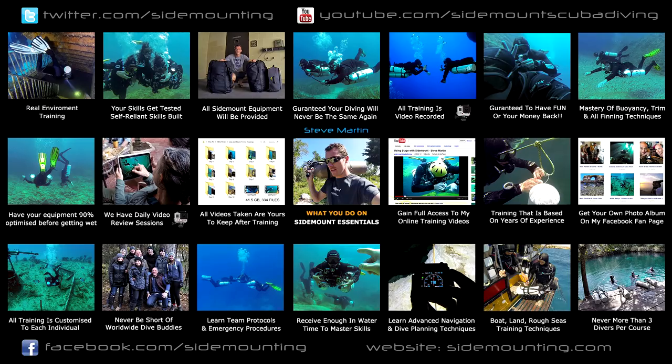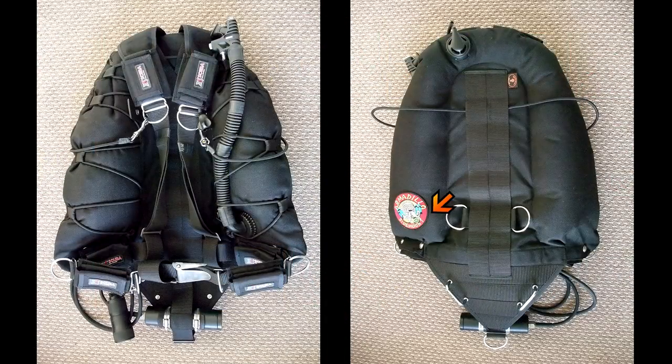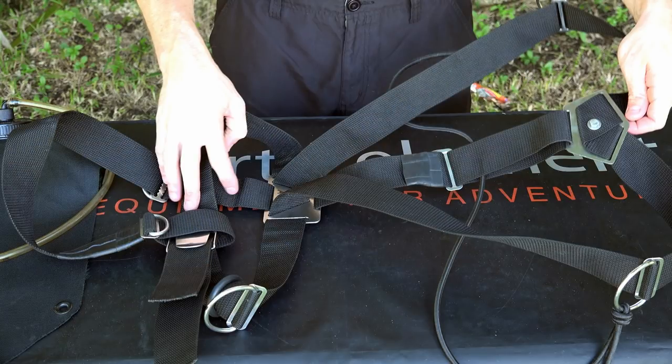When I first started training people it was with multi-use systems — this is something that you can put a backmount twin set on, but you can also use it for sidemount as well. The first system I'm going to discuss is the Armadillo, by Golem Gear. In 2010 this was pretty much one of two multi-use sidemount systems that you could commercially buy. I didn't actually start out using the Armadillo harness.